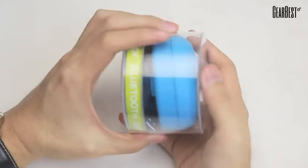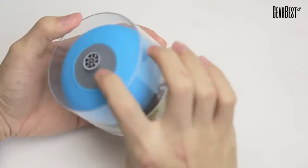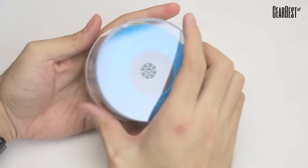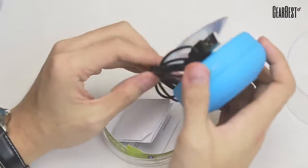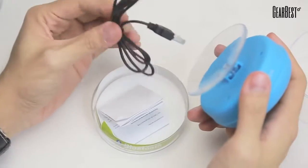Alright, so here's the speaker. As you can see, it's a nice circular case. This is the blue color. And let's see what's inside. It's a pretty simple packaging. It comes with the rechargeable cord.